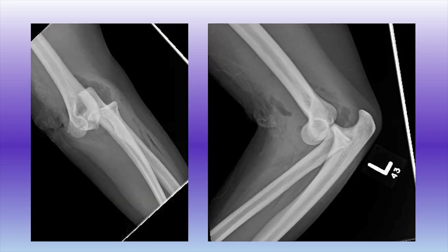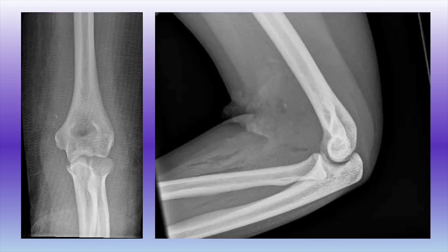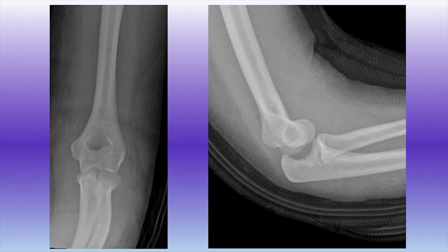This is a 17-year-old patient who fell off of a horse. She suffered an open elbow dislocation with an anterior puncture wound. She was treated by another physician with an irrigation debridement and a closed reduction. Post-reduction x-rays demonstrate a concentric reduction. X-rays one week after the injury demonstrate loss of reduction with posterolateral rotatory instability. At that point, the patient was referred to me and I recommended an open exploration and lateral collateral ligament repair.